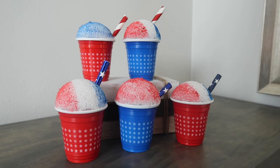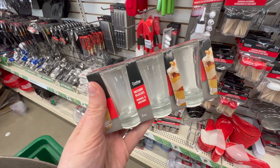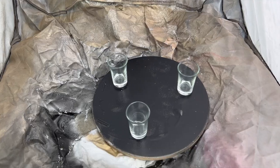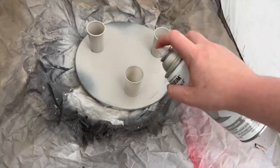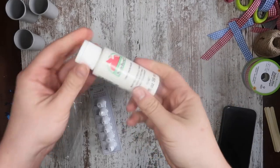This would also be really cute for an ice cream party — you could do whatever color you want. Now what if you're more of a milkshake person in the summer rather than a snow cone? I've got you. Grab some of these little dessert shot glasses and we're going to start by spray painting them gray. This is going to make them look like those old time malt cups for milkshakes, and then we're going to create our topping with some Dollar Tree spackling.